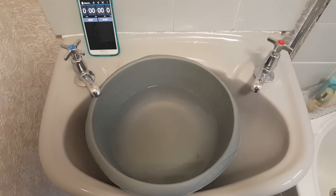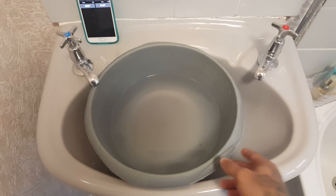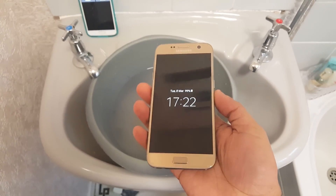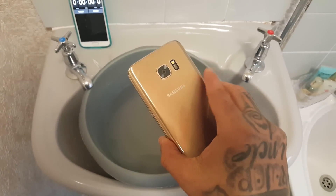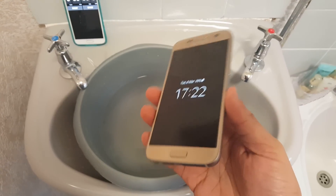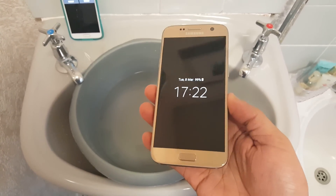It's your boy the Android Doctor back again with another video. In this video I'll be doing a water test on my brand new Samsung Galaxy S7. This device is IP68 water resistant and dust resistant, so we're just going to see if it will survive.